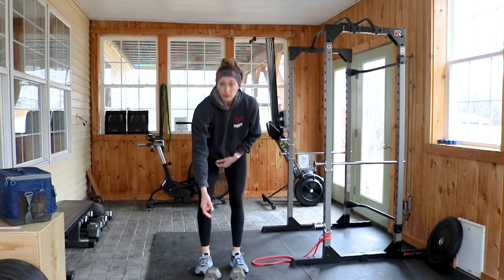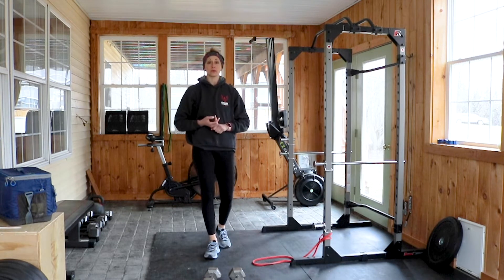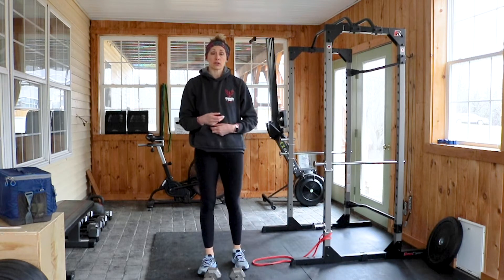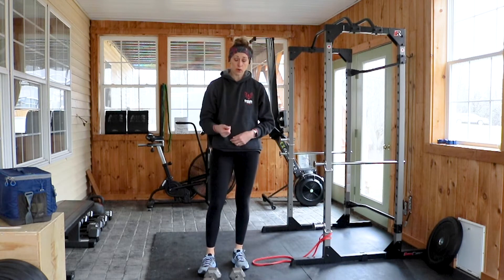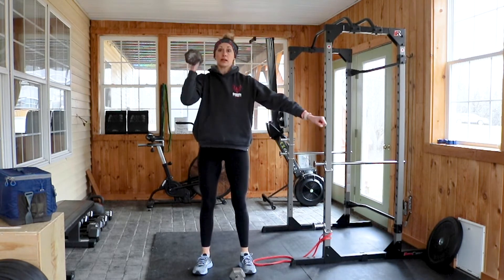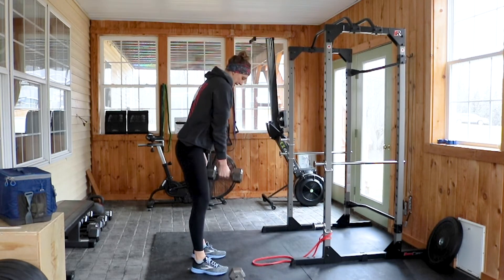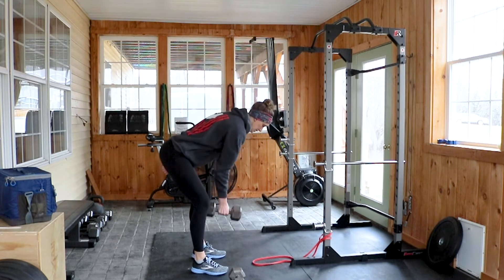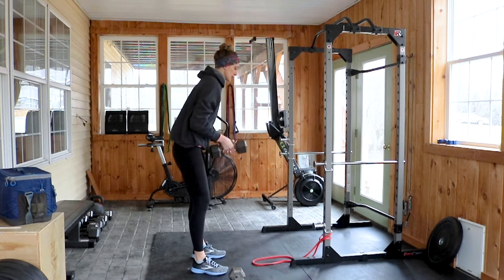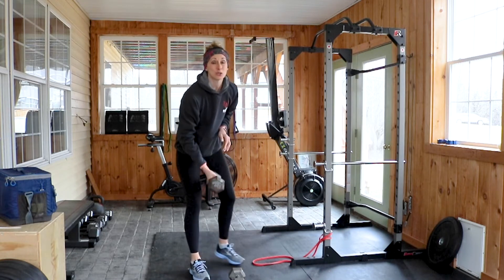You're going to go through the next part twice: 50 jump rope — you decide singles or doubles, but do something a little more creative. Two rounds of 50 jump rope, then a bent-over row into a strict press. I like to have the dumbbell between my knees for a single-arm row to a strict press. Let's go six on each side, twice through.